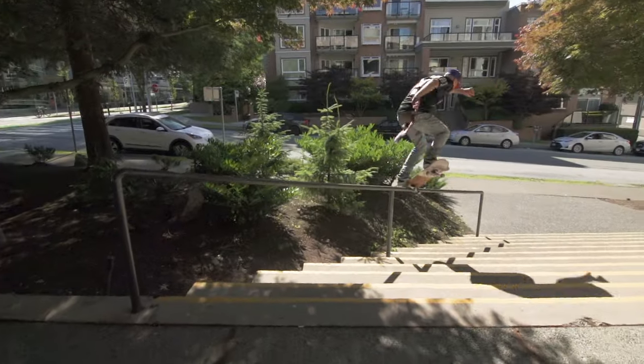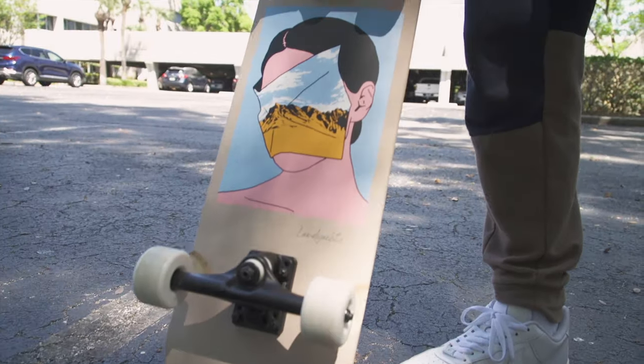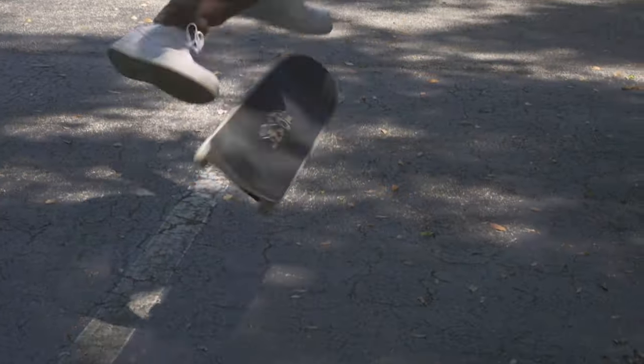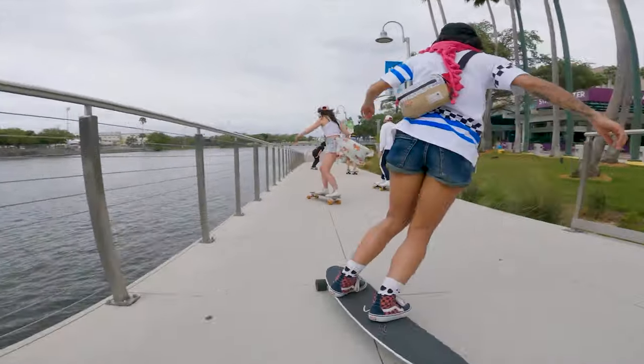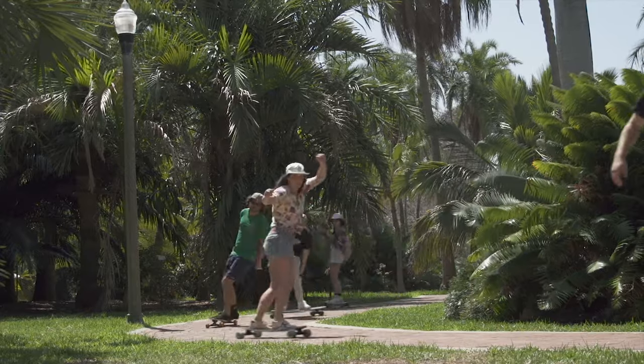If you want to do more tricks or come from a traditional skateboard background, check out the ATV category — those boards cruise really well but they're fully capable skateboards as well. If you're more into carving and cruising, check out the longboard category. Get out there and skate.